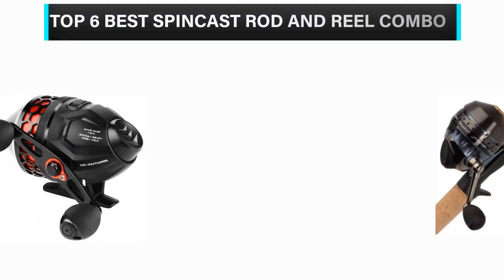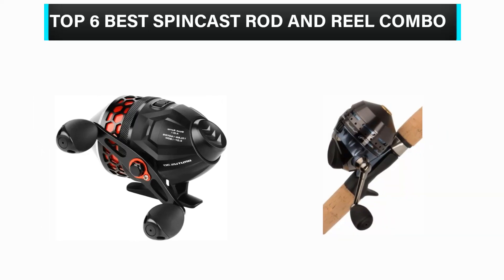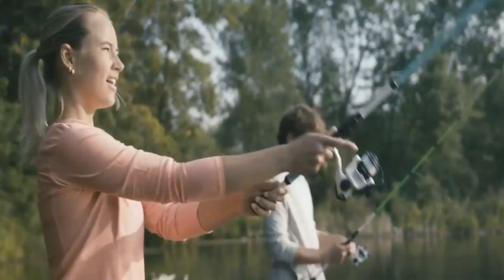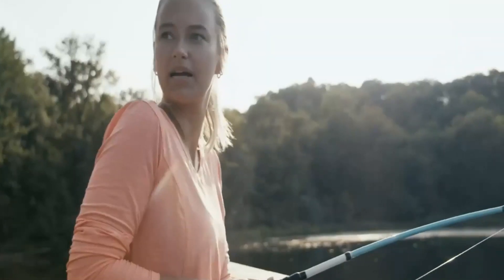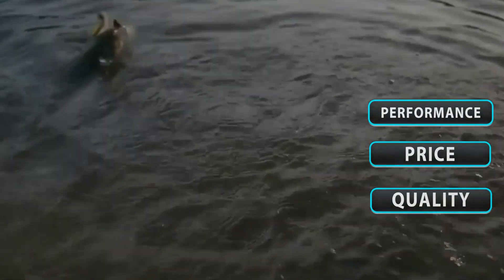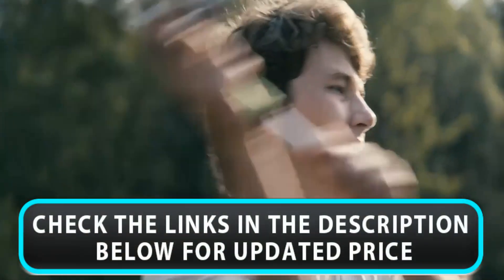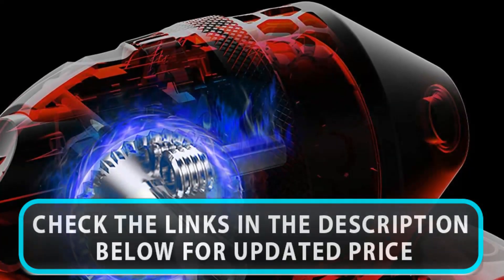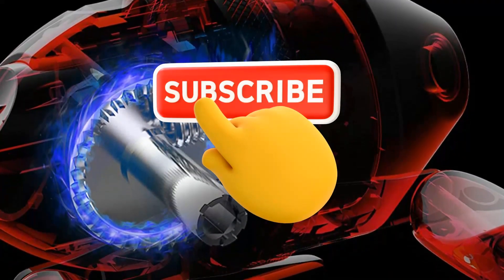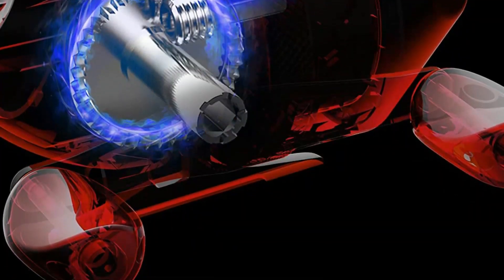What's up guys? In this video, we are going to check out the top 6 best spincast rod and reel combos available in the market for their true quality. We have made this list based on overall performance, price, quality, and more. If you choose from this list, you can rest assured that you are buying the best product. Please check the product links in the description below, and don't forget to subscribe to our channel. So without any delay, let's get started.